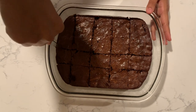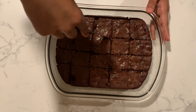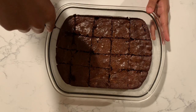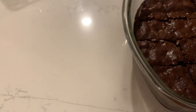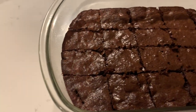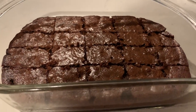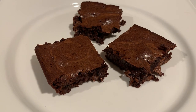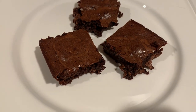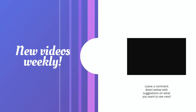Look how gorgeous these are — they have the crinkly tops! I've always wanted to make a recipe that gives brownies a crinkly top because it's so crunchy and good. Here are your brownies. Thanks for watching — please subscribe, leave comments, I love reading and replying to them. I'll see you guys next Friday for a vegan recipe. Stay safe, bye!